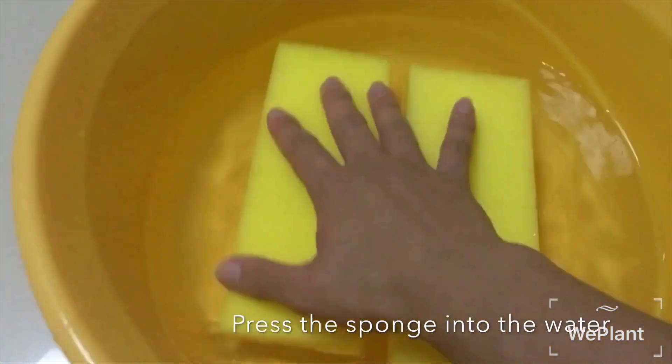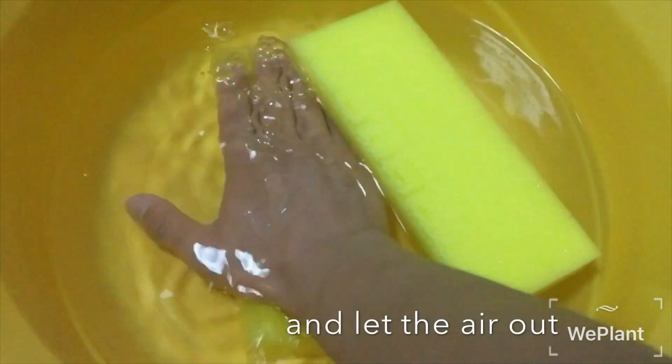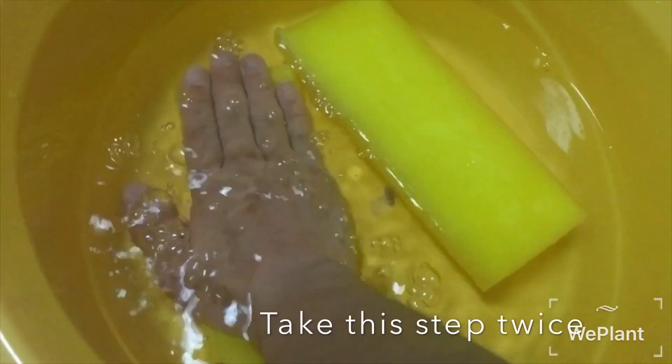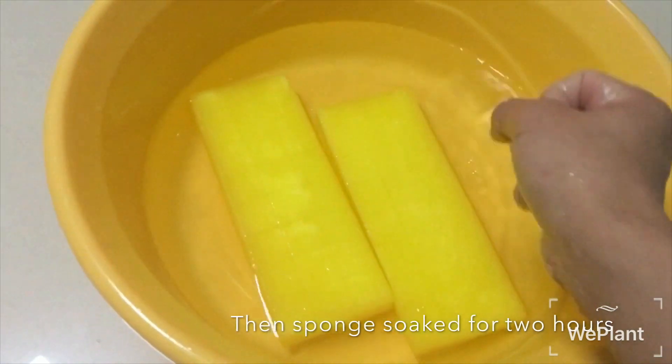Press the sponge into the water and let the air out. Take this step twice. Then let the sponge soak for two hours.